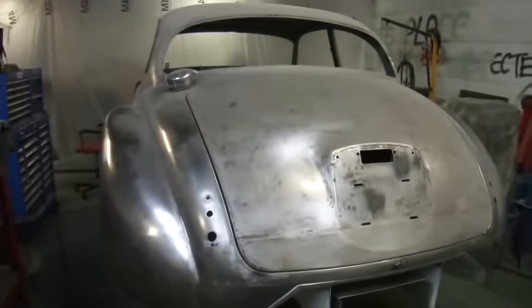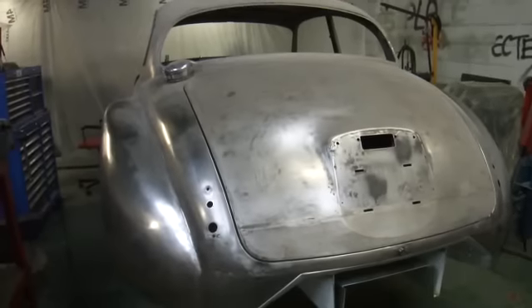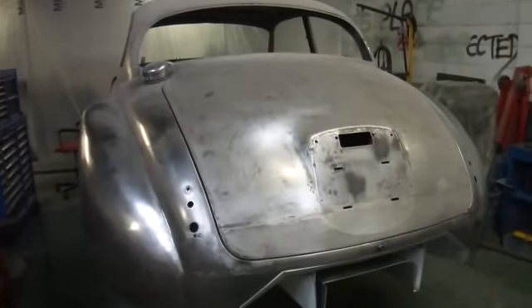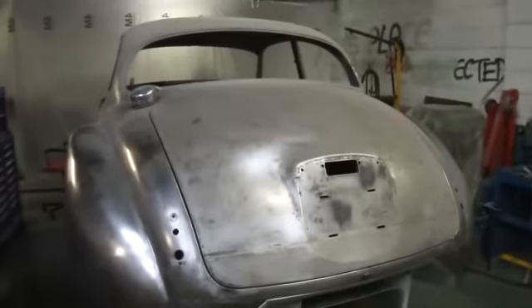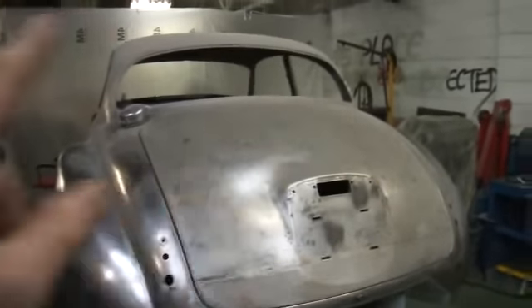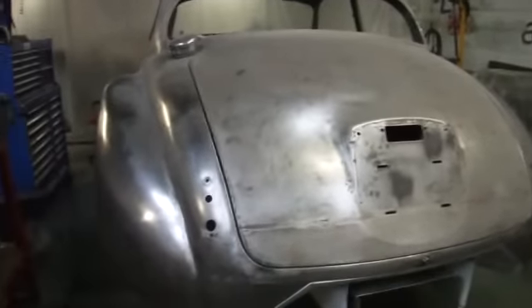Obviously if I had to put a roll cage in it, that would make it stronger again because it would become an integral part of the car. I'd have it fastened to the roof as well, which I don't seem to see any cars doing — but I'd fasten it to the roof because the roof is an integral part of the structure, being a box.